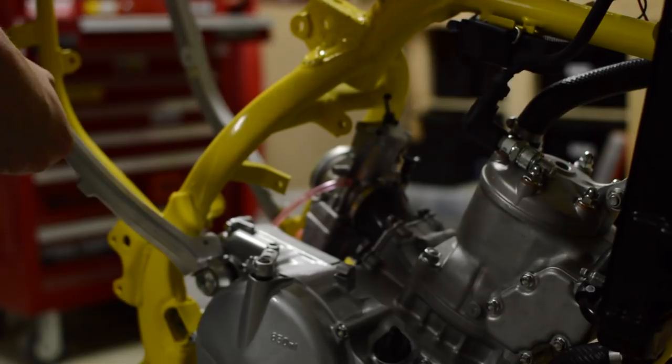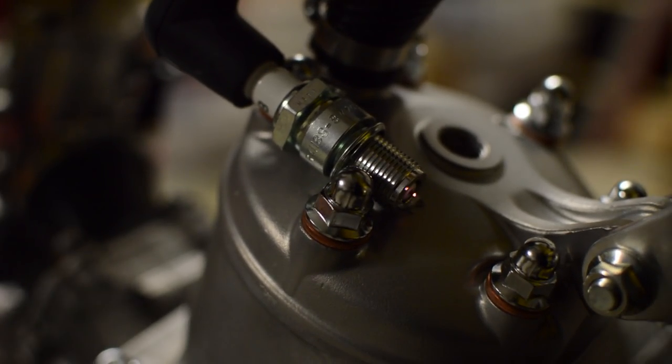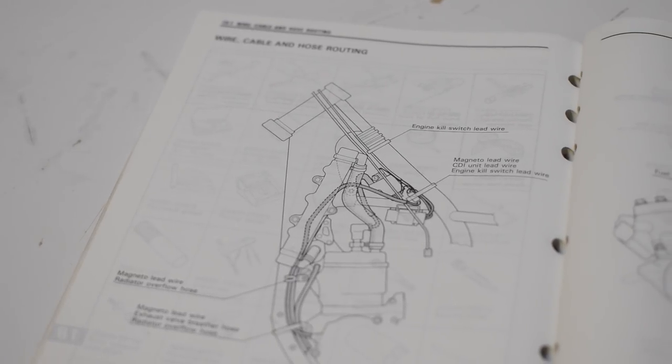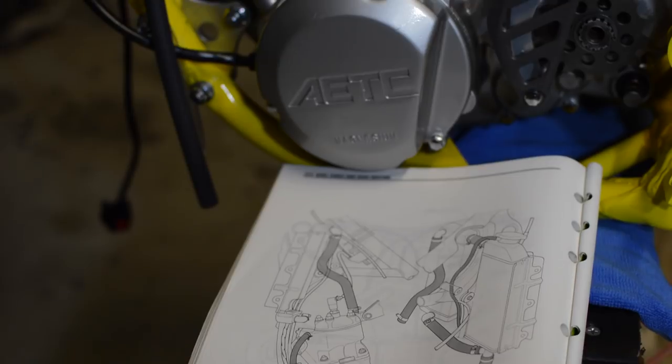With everything now connected up I can check to see if there's spark — and there is. So now I can refer back to the manual to see where all the wiring runs, and with that I can start tidying everything up.